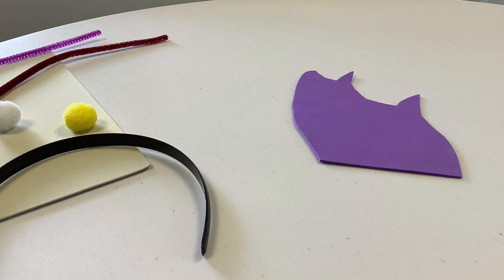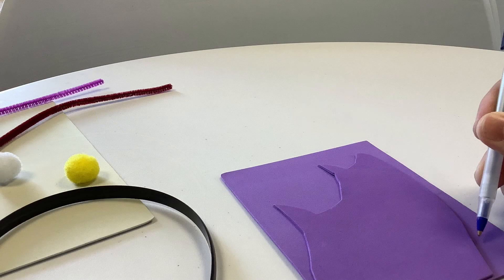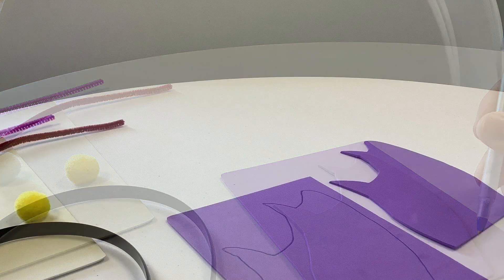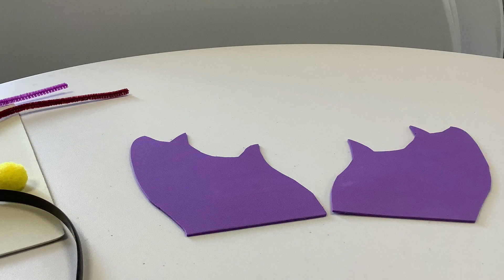Cut out a random ear shape that you like. Mine has a couple little bumps on it. Once you're happy with that, trace that shape onto the other piece of foam, so you end up with an outline that matches it. Then when you cut along that outline, you'll end up with two identical ears.